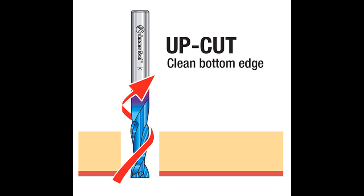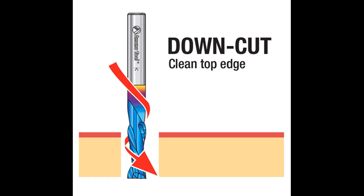First let's talk about up cut bits. This is a very common bit — it rotates in an upward motion, so when it is working it tears out the top of the material and the bottom is left smooth. This is not the best choice for creating pockets in wood, as it leaves debris on the top that needs to be sanded.